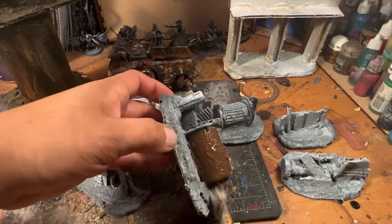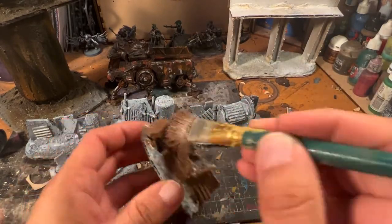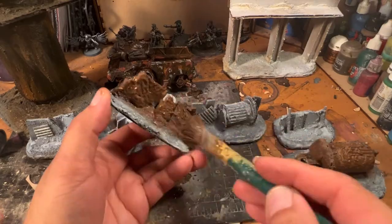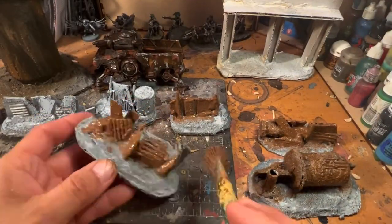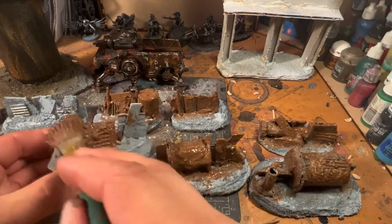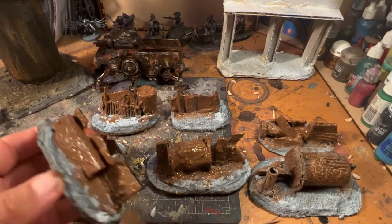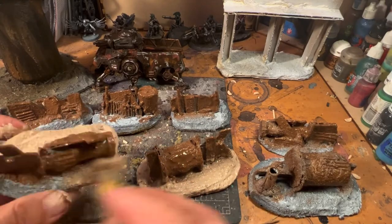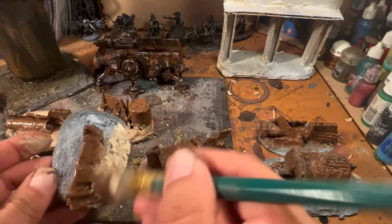Now we're going to hit these with craft paint — a brown craft paint from DecoArt, dark chocolate colored. Coming in with a large brush just to get the metallic parts all undercoated in this brown, which we'll build off of later. Then I come in with a Craft Smart ivory, blended a little with the brown left over on the palette. This gives us a nice contrast between the lighter color of the ash itself and the darker weathering color on the metal.